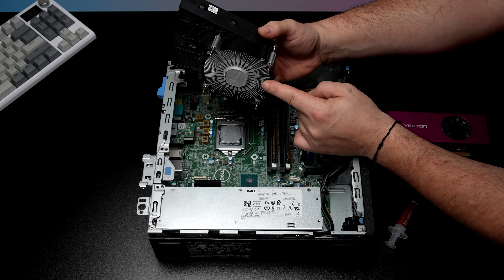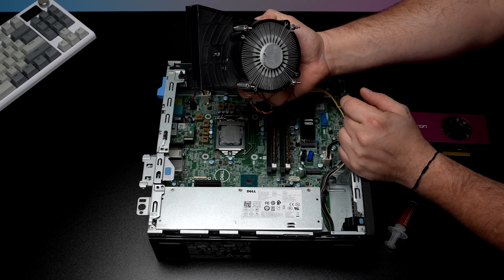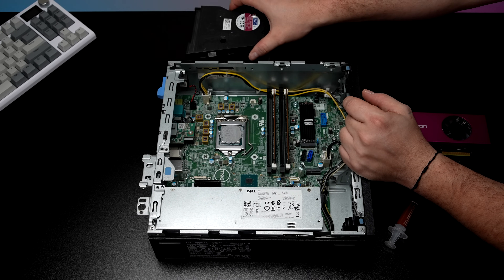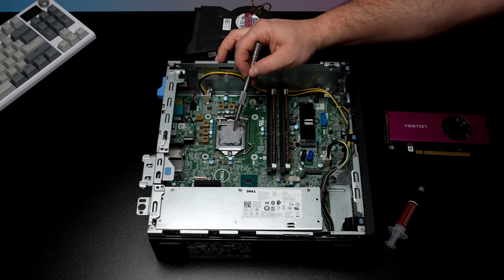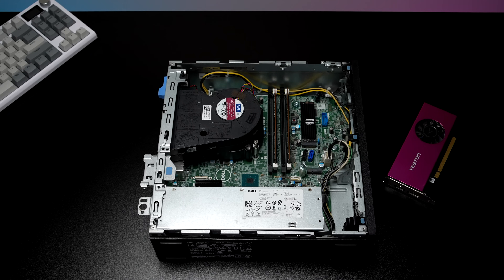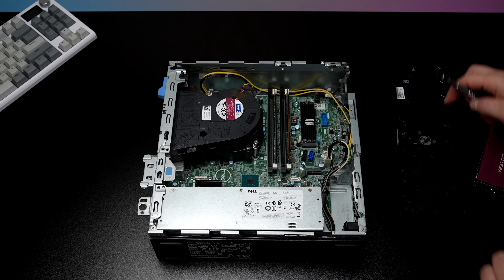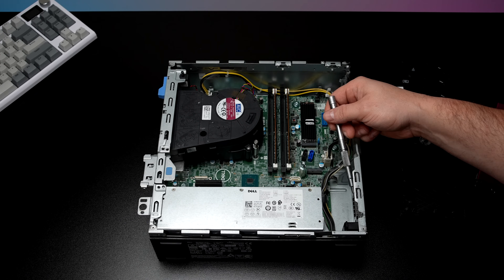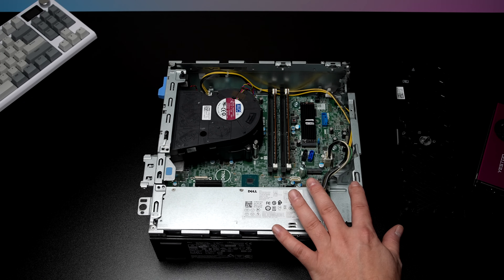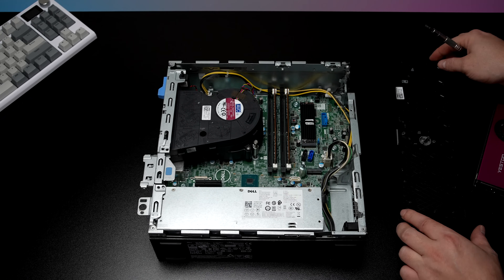We could also clean the fins on the cooler itself — you can use alcohol for this. This heat sink is kind of a blower style so you will have to pop the clips off, but even just cleaning the dust out of the heat sink can increase the cooling capabilities of this system. I've cleaned up the heat sink and applied some new thermal paste. Another thing you could think about is adding a fan up front — there's enough room for a smaller fan and there is one more header on the motherboard, which will allow more cool air to enter the system.